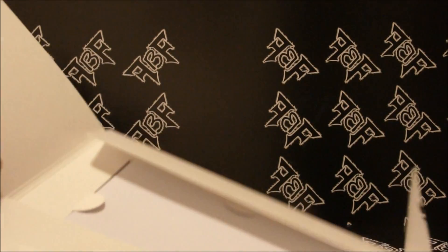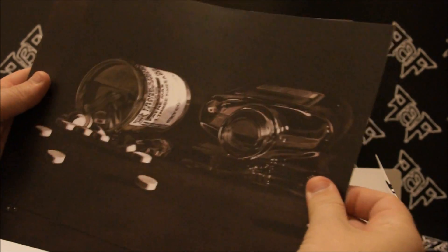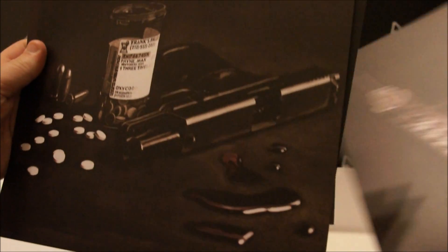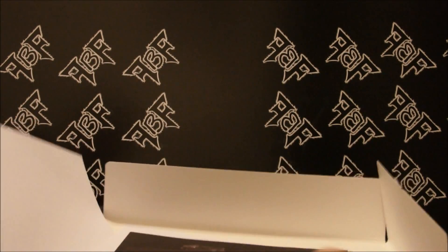There we go, and inside we have a bunch of screens here — nice beautiful renders of different objects from the game. Awesome, good stuff. Okay, let's go to the next thing. Let's get rid of this humongous box here.